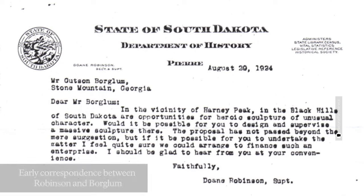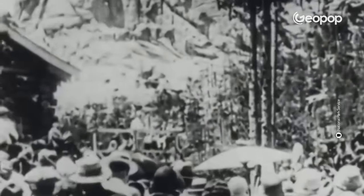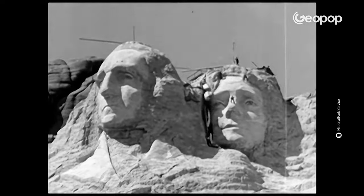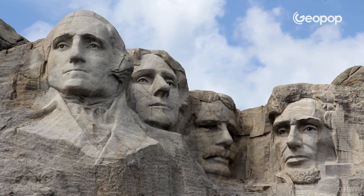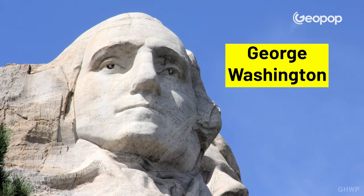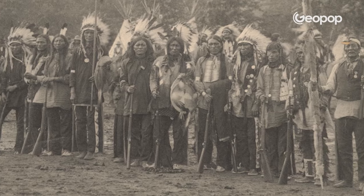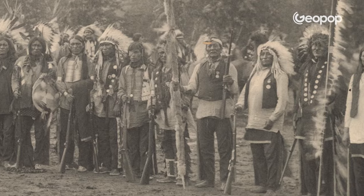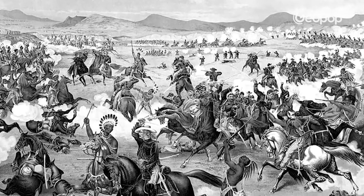The idea of sculpting Mount Rushmore was initially conceived to make the location an attractive destination for tourists, but over time it has become a genuine symbol of freedom for Americans. Also known as the Shrine of Democracy, it portrays four renowned American presidents: George Washington, Thomas Jefferson, Theodore Roosevelt, and Abraham Lincoln — representing the birth, development, and national stability of the United States. Unfortunately for the Native Americans of the area, the Lakota Sioux and many other tribes, the monument is the embodiment of the loss of their lands and the injustices suffered since the establishment of the US government.